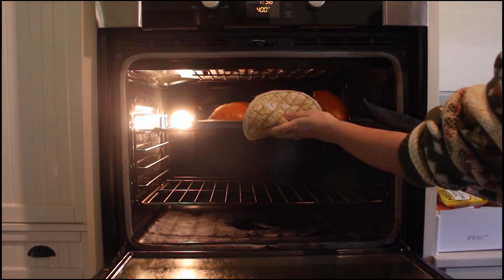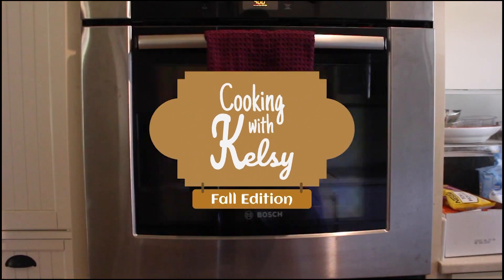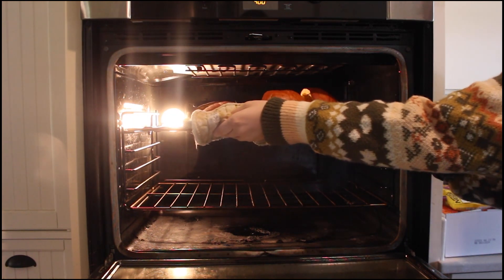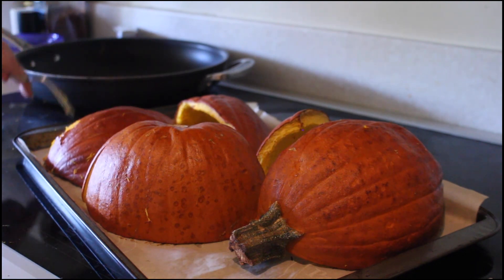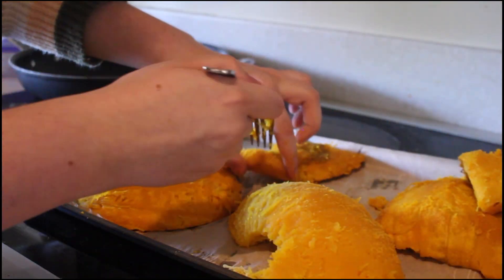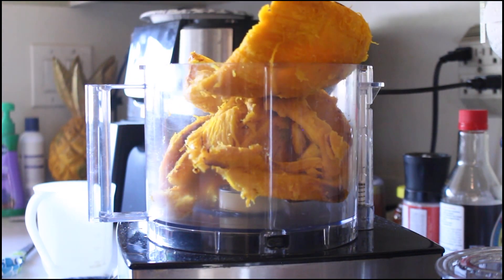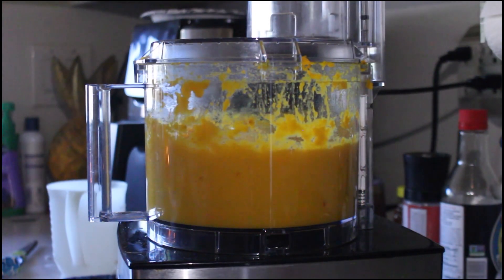Place the halves face down on parchment paper and bake at 400 degrees for 45 minutes. Then remove the pumpkin from the oven and let it cool. When it's cool, peel the skin off. Puree the pumpkin in a food processor and you're done. It'll stay good in the fridge for up to a week.